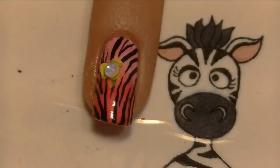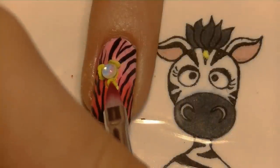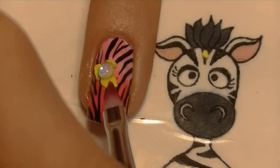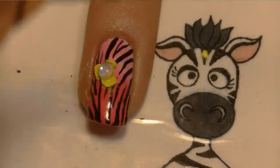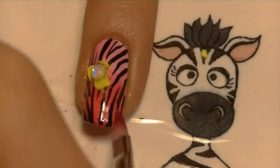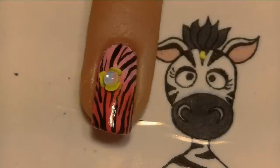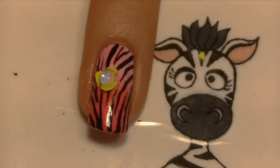I'm having a little bit of trouble with the acrylic releasing from the brush. That could simply be the fact that this is a new top coat I haven't worked with before and it doesn't like the acrylic, or it could be the brush — I'm leaning towards the top coat though. So don't worry about that too much.